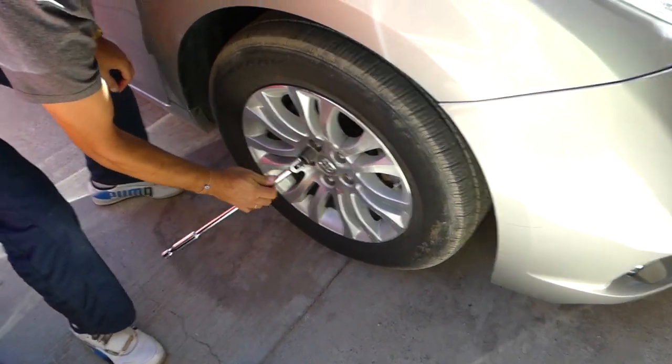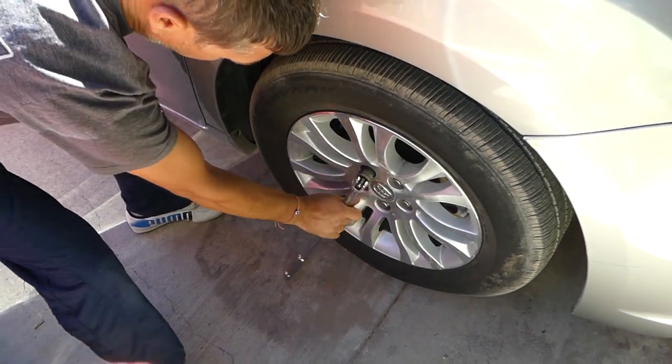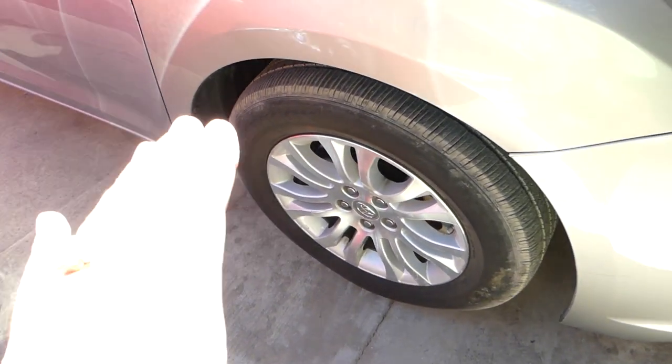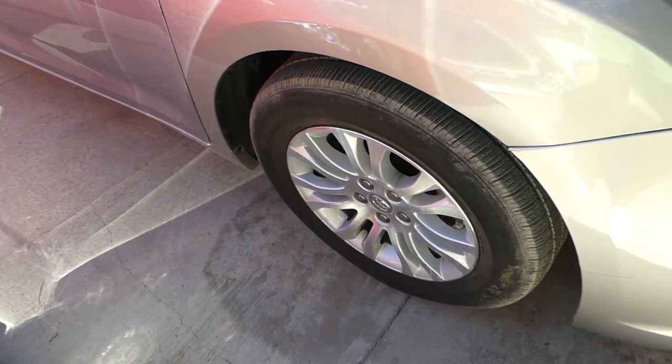The first thing I'll recommend before jacking the car up is to break the lug nuts loose — but don't take them off all the way. You just have to make sure that they're loose.